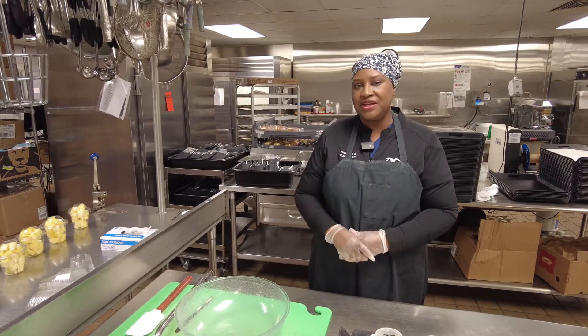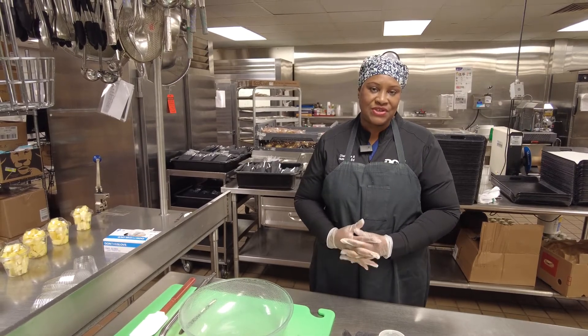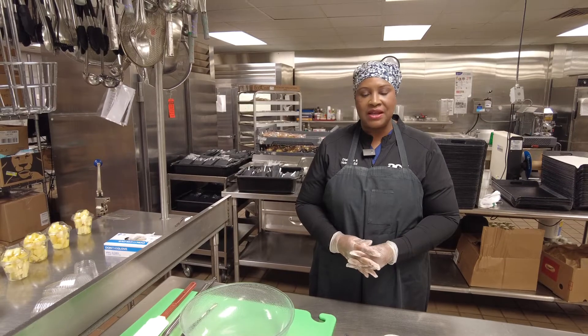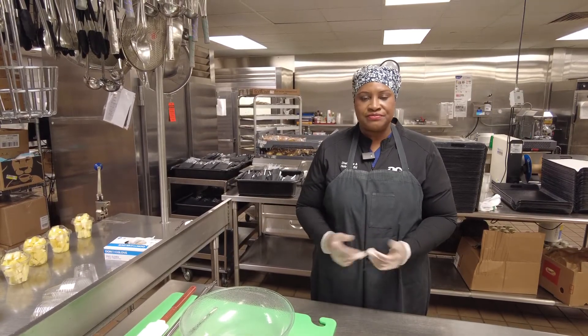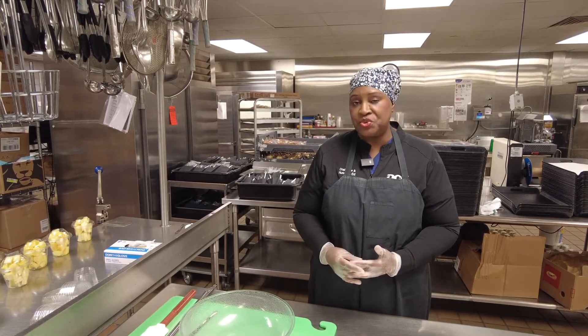Hello, my name is Alfreda. I'm a nurse educator at DCH. I work with the DCH Diabetes Center and I'd like to show you an easy way of just making some homey treats — like pimento cheese, which is what we're going to do today.